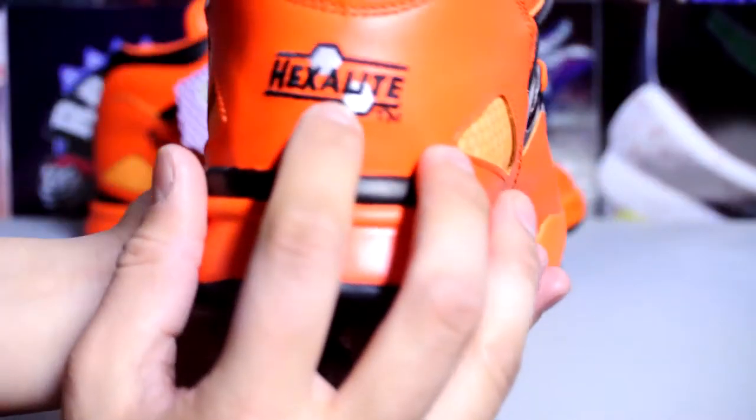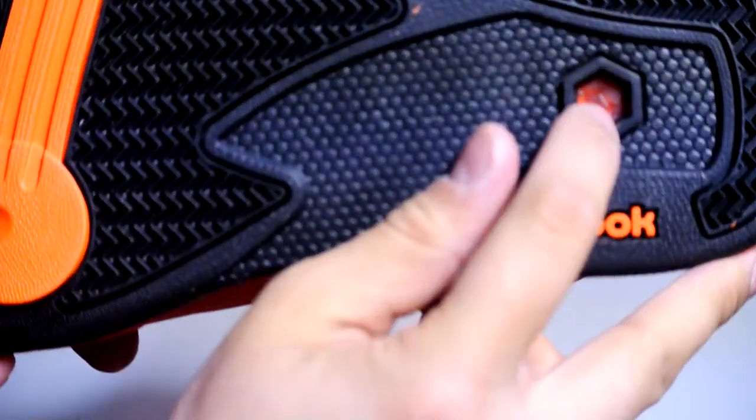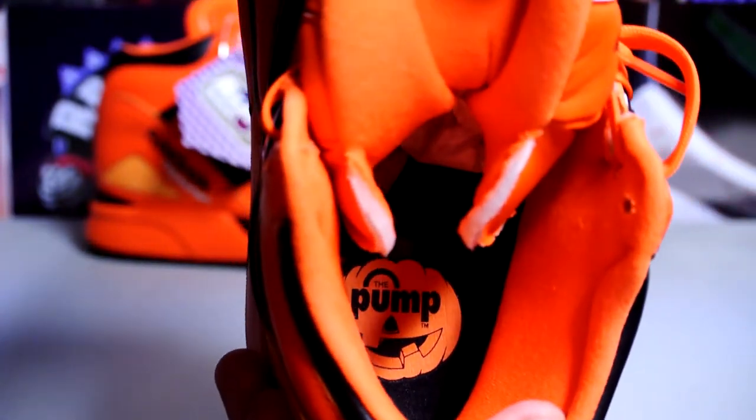Reebok The Pump — it's got hexalite technology low on the bottom. There's also a window right there, similar to the Nike Zoom that we see. Some people say they're really comfortable, I have no idea. But there is a ton of padding. And I was right — it is a Halloween edition. It's got a jack-o-lantern, or a pumpkin inside, whatever you want to call it.